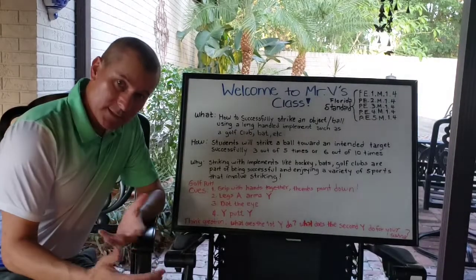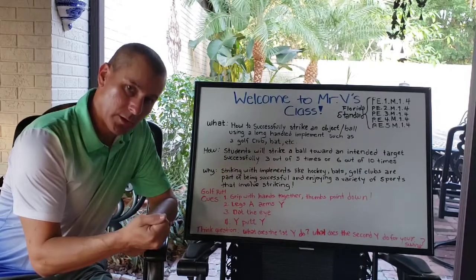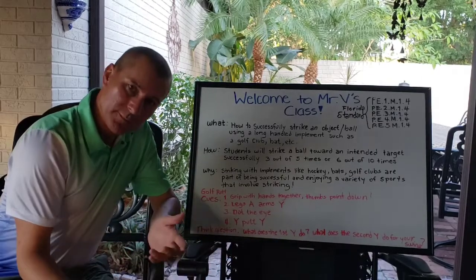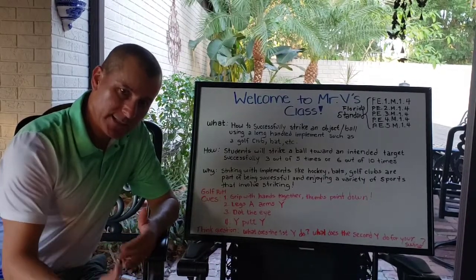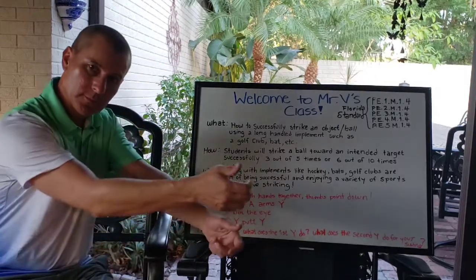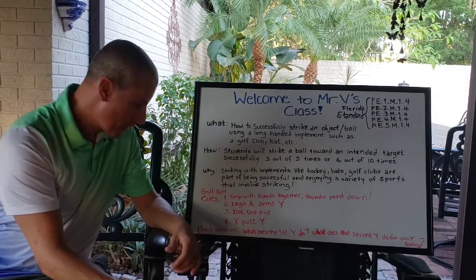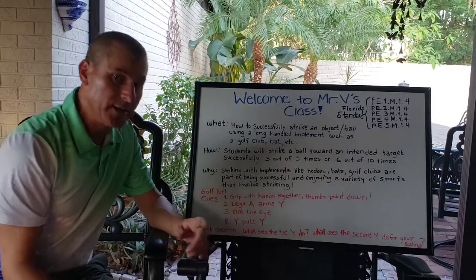That's the conclusion of our first lesson in striking with implements — striking with a putter. Remember: putting is when you strike the ball so it stays on the ground toward the intended target, which is a golf hole. We can be creative and make a golf club from dustpans and a broomstick — any short stick will work. Four cues: grip hands together thumbs down, legs A arms Y, dot the I looking down at the ball, and Y putt Y — backswing, strike, follow through.